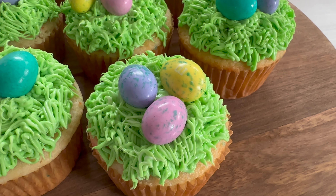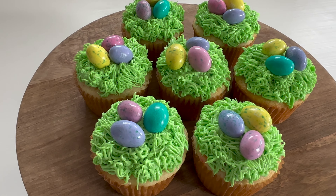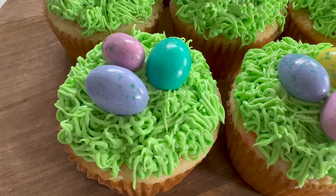Hey friends, it's Sarah from She's Crafty and She Knows It, and today we're going to make these super cute little Easter egg cupcakes. So let's go ahead and get started.